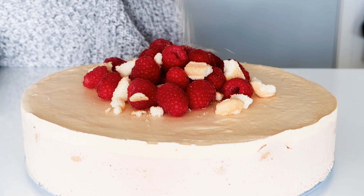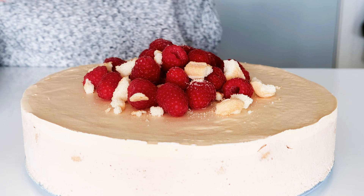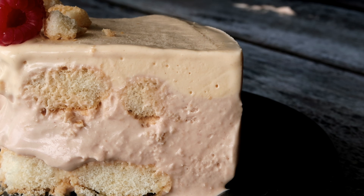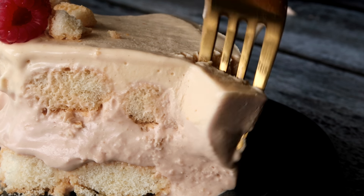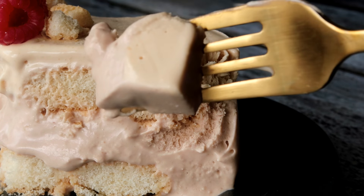Hey guys, how is my kitchen? I'm Julia. It is Sweet Sweet Sundae, and today I have a delicious ice cream cake for you. It is going to be a no-churn ice cream cake with ladyfingers, lots of Bailey's, and lots of chocolate. So let's get started.